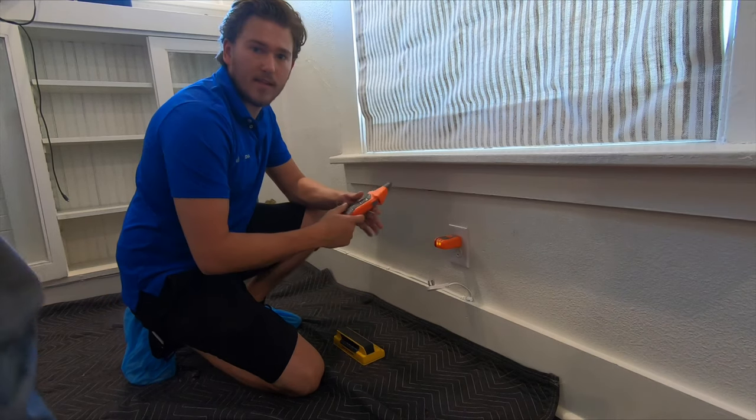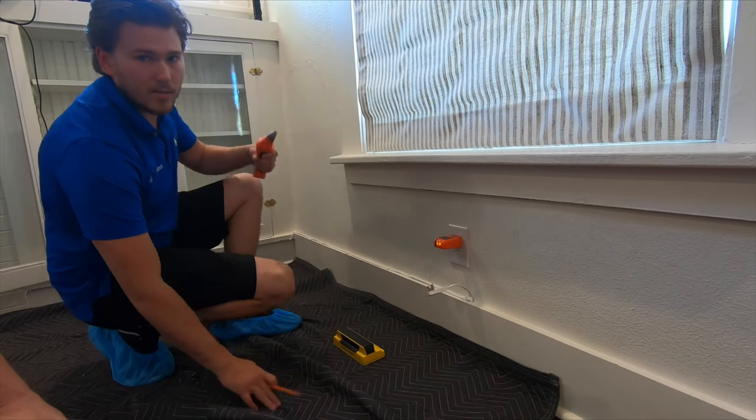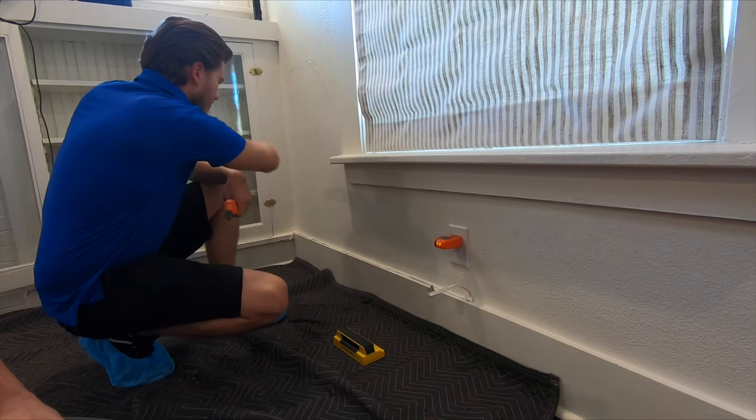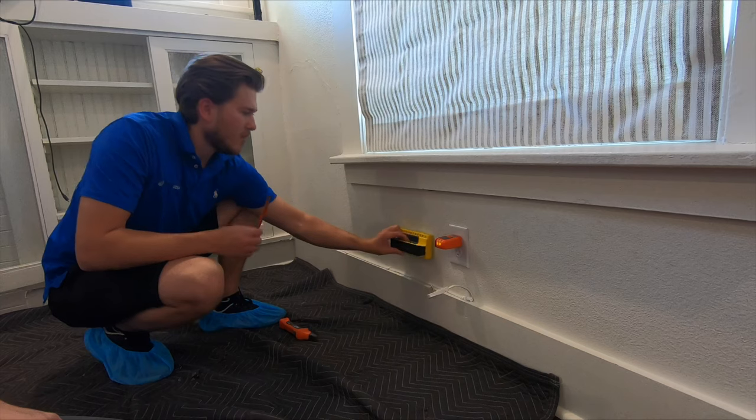This is an outlet tracer — we can figure out exactly where this power is going and we can kill that breaker so that we can freely and quickly move our power through all these studs over to the cabinet. So I'm going to go ahead and get this traced out.